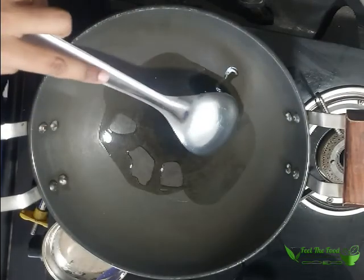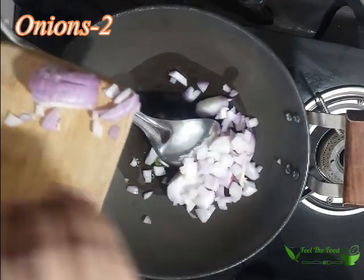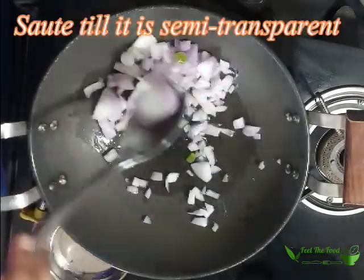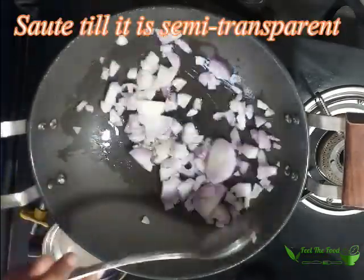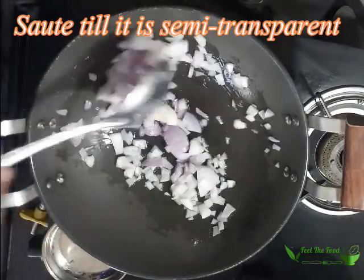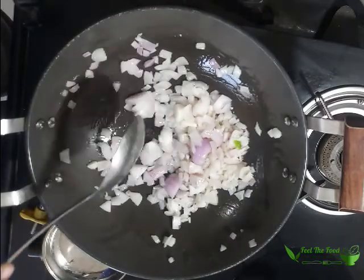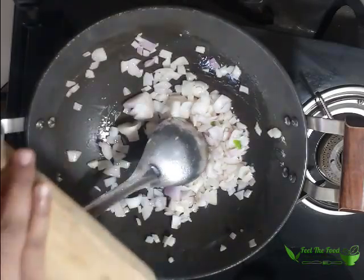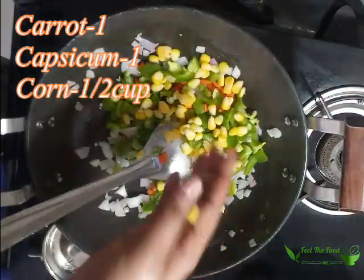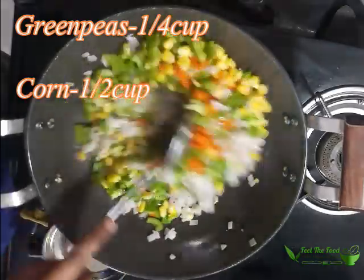First step is done. Second step: we will sauté the vegetables. Take around 3 tablespoons of cooking oil. Into this goes 2 onions finely chopped. Sauté till semi-transparent. Next goes in 1 carrot, 1 capsicum finely chopped, half cup of sweet corn, and a quarter cup of green peas.